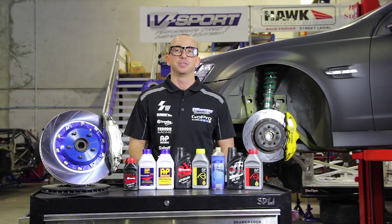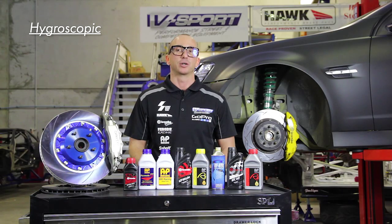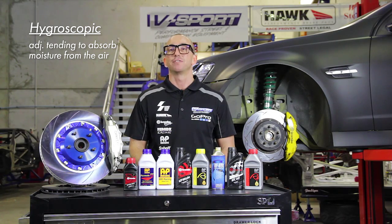Maintaining brake fluid service intervals is important as these qualities will drop off as the fluid ages. Brake fluid is hygroscopic, meaning it absorbs moisture from the air. As the moisture level increases, the fluid becomes more prone to boiling or fluid fade.